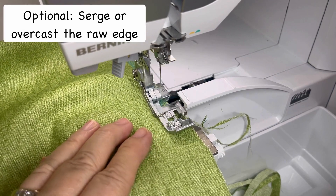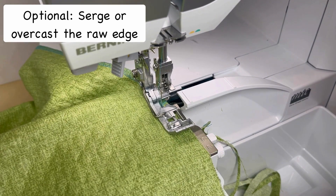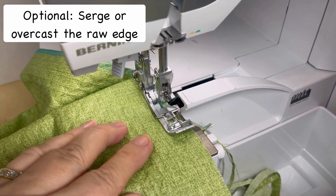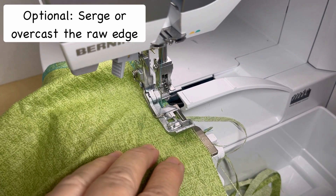I use the serger for this. You can also use an overcast stitch on the sewing machine, or you can skip this step altogether, because the edges will be turned in and stitched down, so it's not totally necessary to finish those edges.